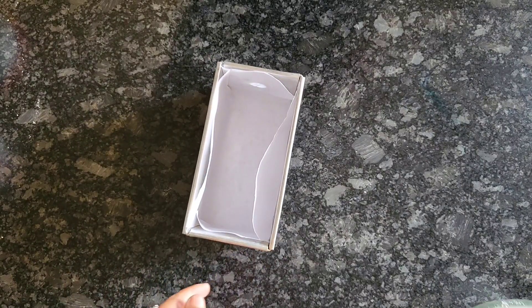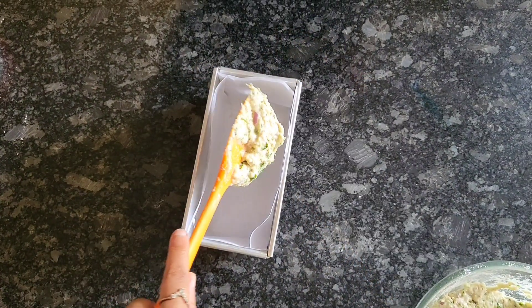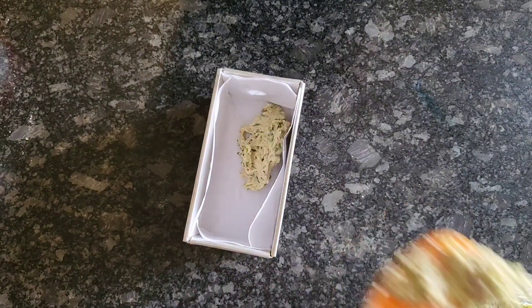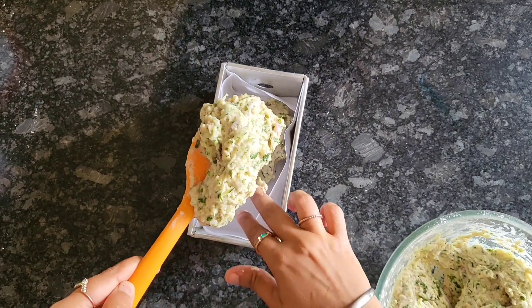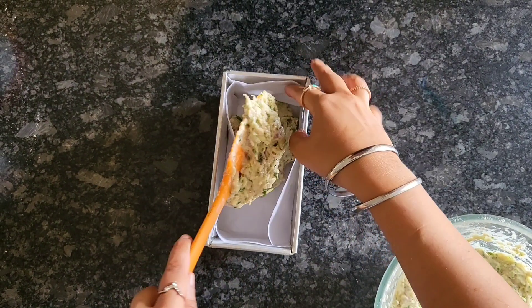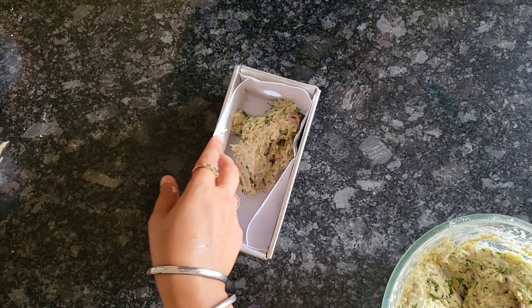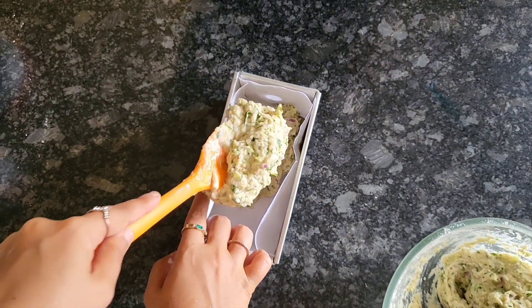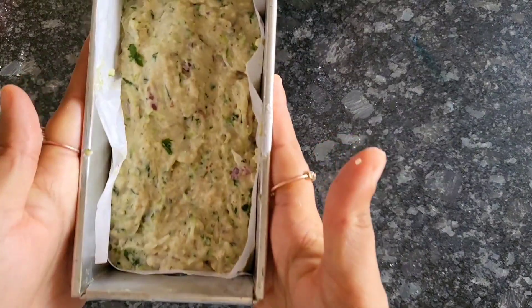Once that is done, I poured it in a bread tin, little by little, and then I preheated my oven for 10 minutes. Once that is done, you can bake it at 180 degrees for around 40 minutes. Just make sure that the toothpick comes out clean or else it's going to be really sticky from inside. Make sure that your bread is cooled really well before you slice it. So this bread is going into the oven.